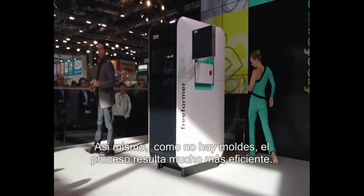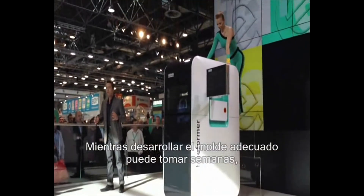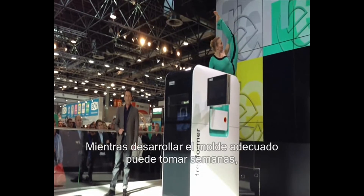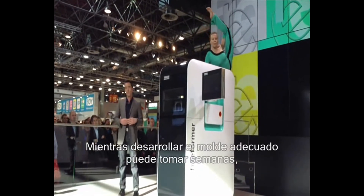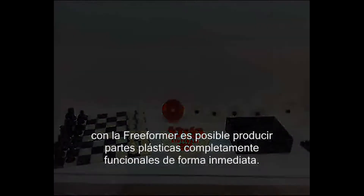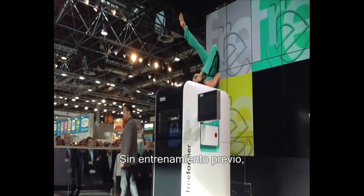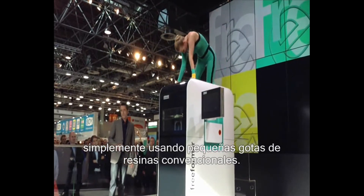Furthermore, because there is no mold involved, the production process is more efficient. Naturally, injection molding will still be the preferred choice for producing large unit volumes. So while others spend weeks developing the right mold for their new product, you can start producing fully functional plastic parts immediately without any prior training, simply using the additive application of tiny droplets of standard granulate.